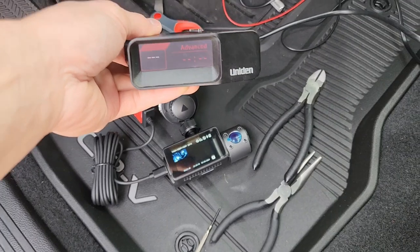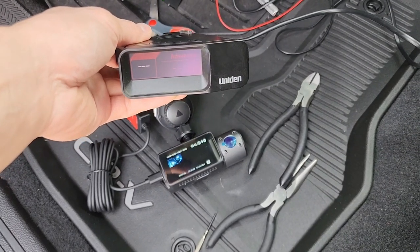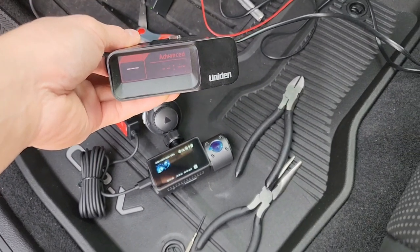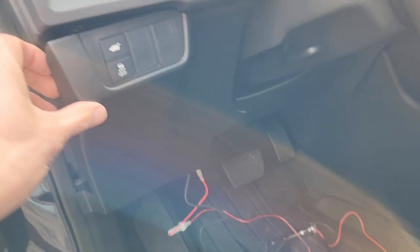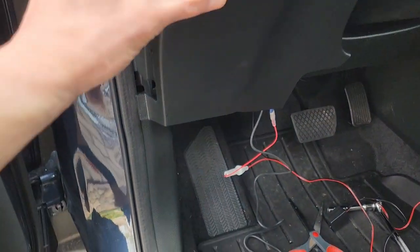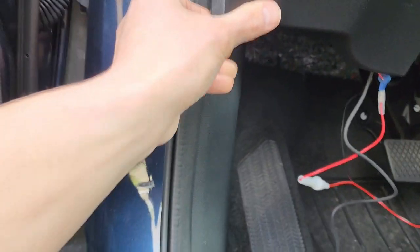I got both of them working. Now I have to tuck all the wires in and mount everything. I'll just put this back — it's all clipped up.